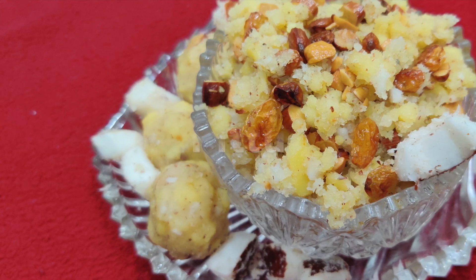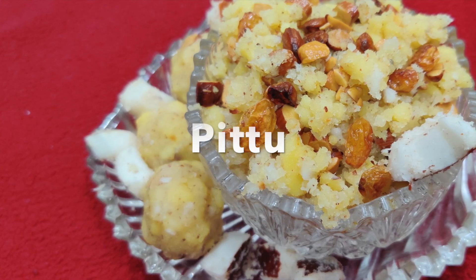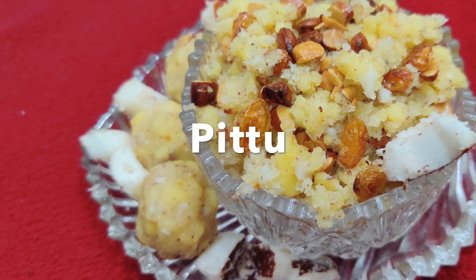Hello everyone! Welcome to my channel Naakichan. How are you? I am very proud of you.